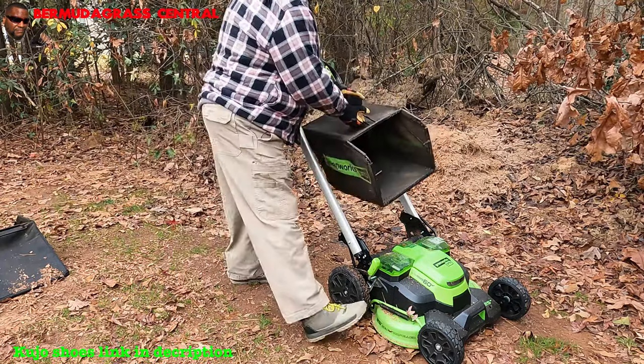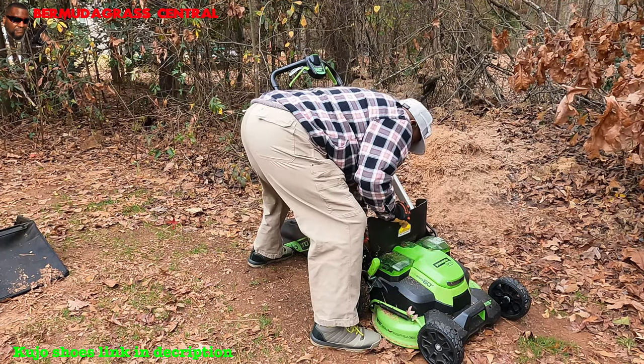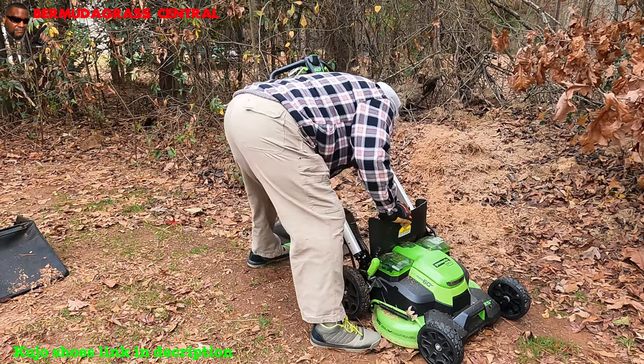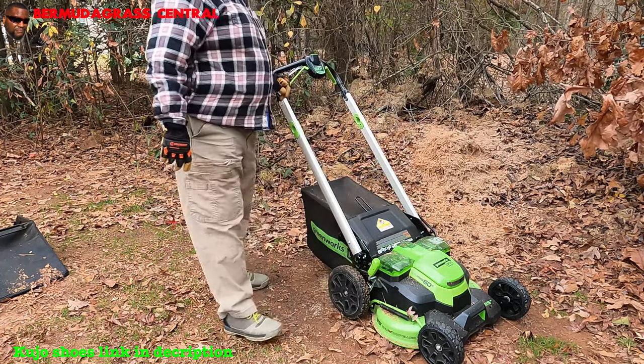Before you put that bagger back on, make sure you check the inside where the grass is going to the bag and get any extra out. I always say fill the bag 75 to 80 percent, then dump.